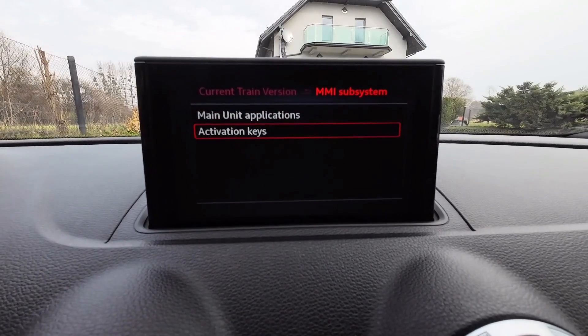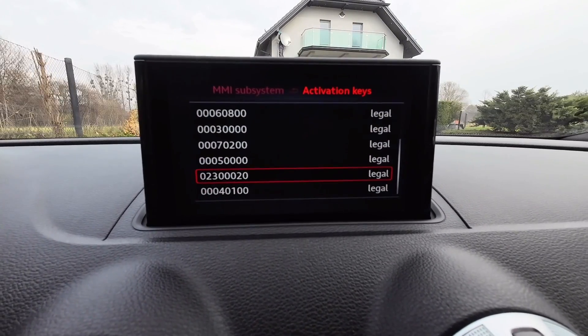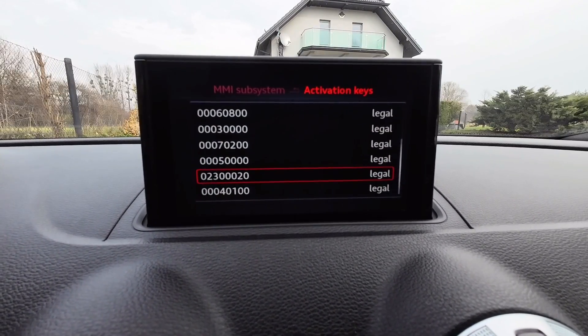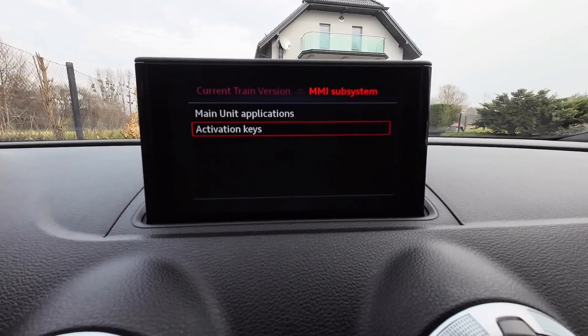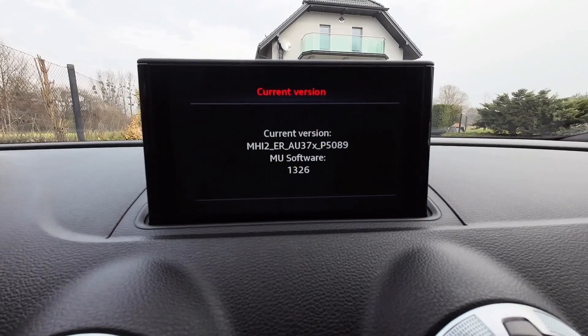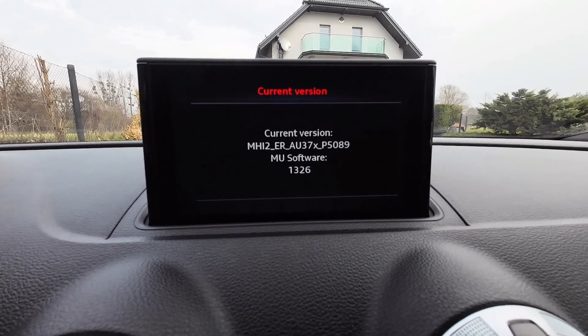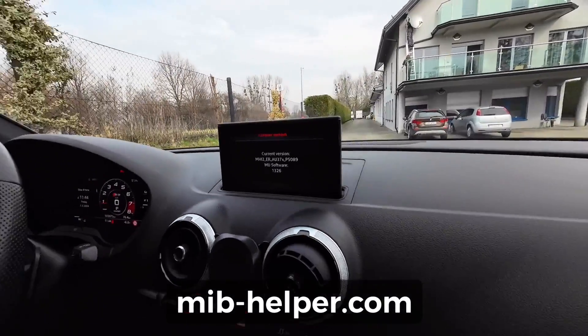Go to Activation Keys, and over here you have all the activation keys — this one is for maps, and we can see that it's pretty old. Next, go back, check Version Information, and over here we can check which firmware is running on the MMI system.